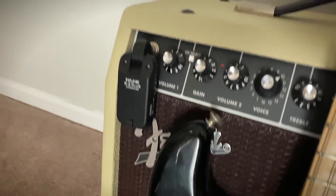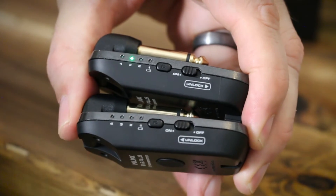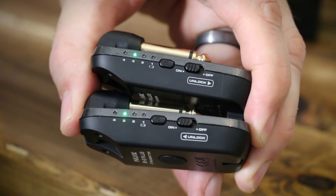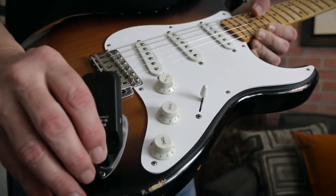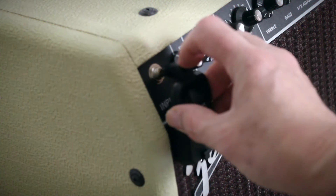The units also work perfectly with active pickups and piezo pickups, so you can use your electric or acoustic guitar, your bass, or your ukulele. The pairing is also easy — just hit the power button to turn on both devices, plug the transmitter into your instrument, the receiver into your amp, and you're good to go. There's also a mute function and four separate operating channels.